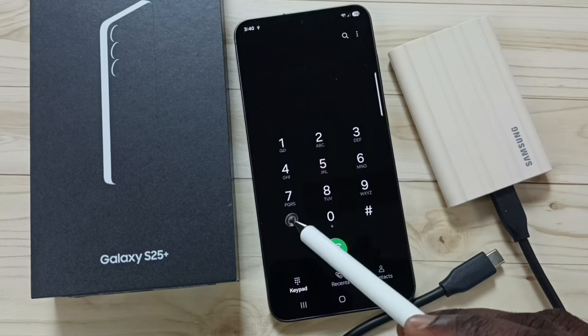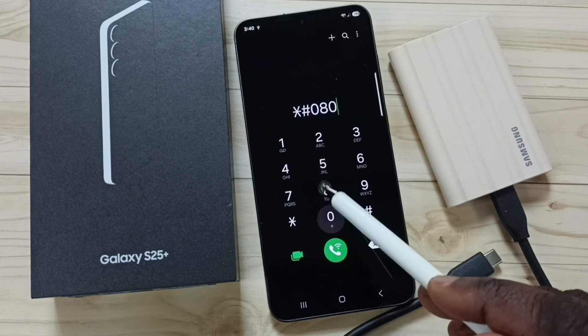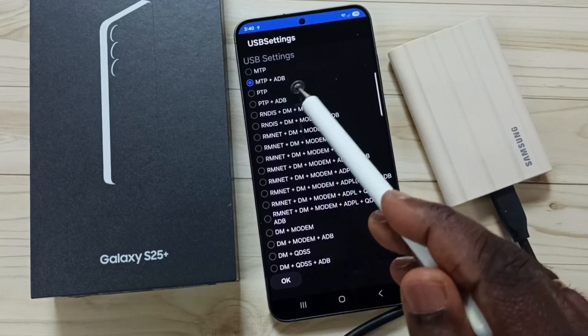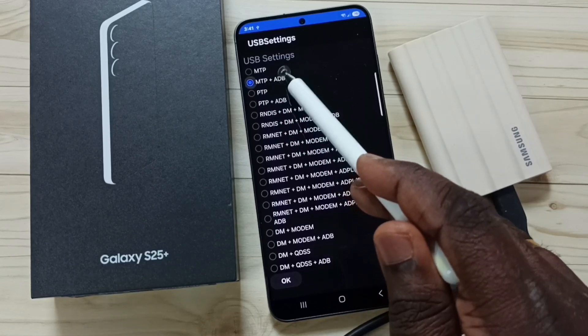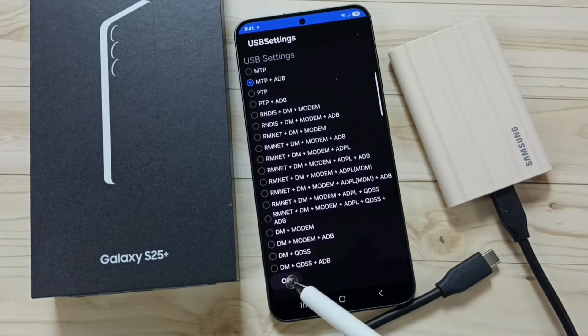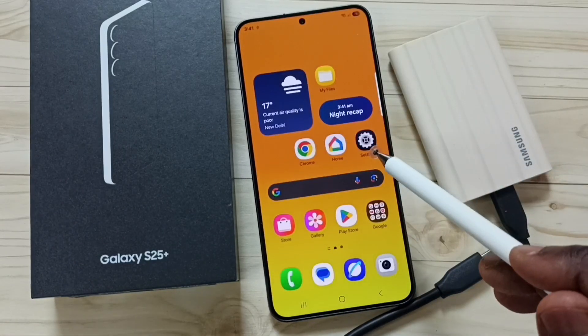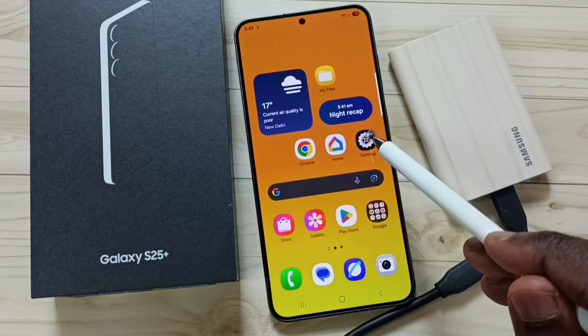Method three: open the phone app and tap on the phone app icon. Dial the number *#0808#. Here we have to select the first option — MTP, or MTP plus ADB — then tap OK. See it saved, then close this and go to Settings, tap on the Settings app icon.